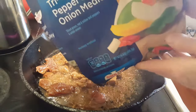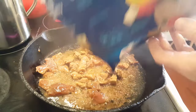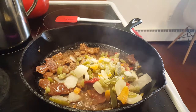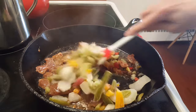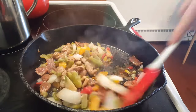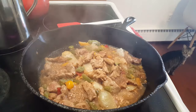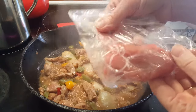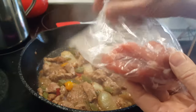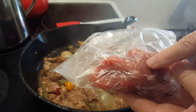I've got the end of a bag of tricolored pepper and onion medley, so that's going in. I'm just going to make a pepper and onion pork stir-fry. Just so you know, I have this much of the pork tenderloin left, and believe it or not, I'm going to get another meal out of this.